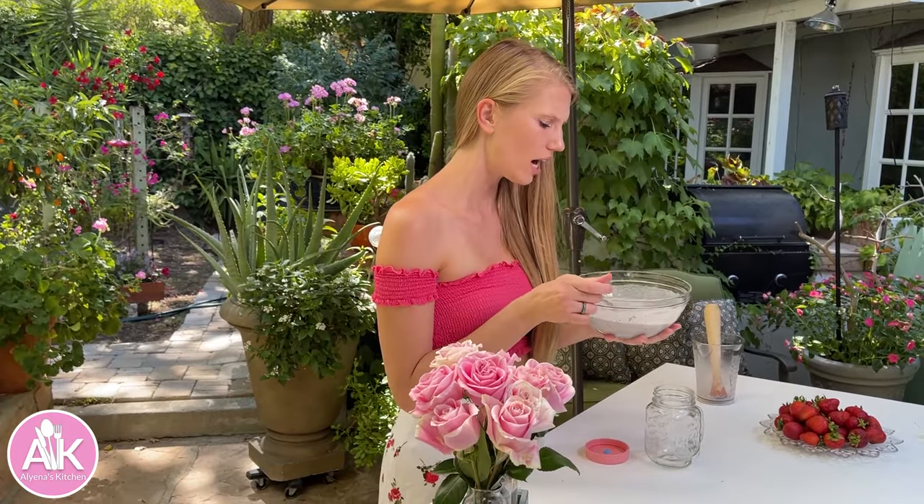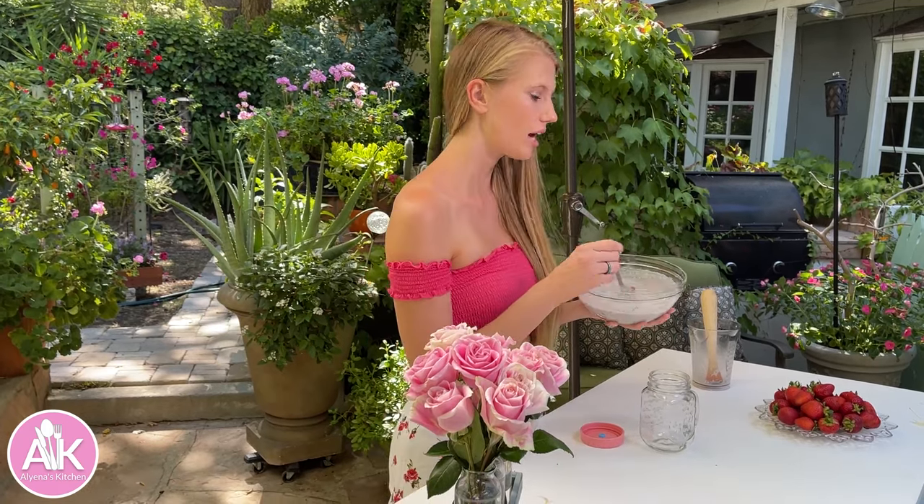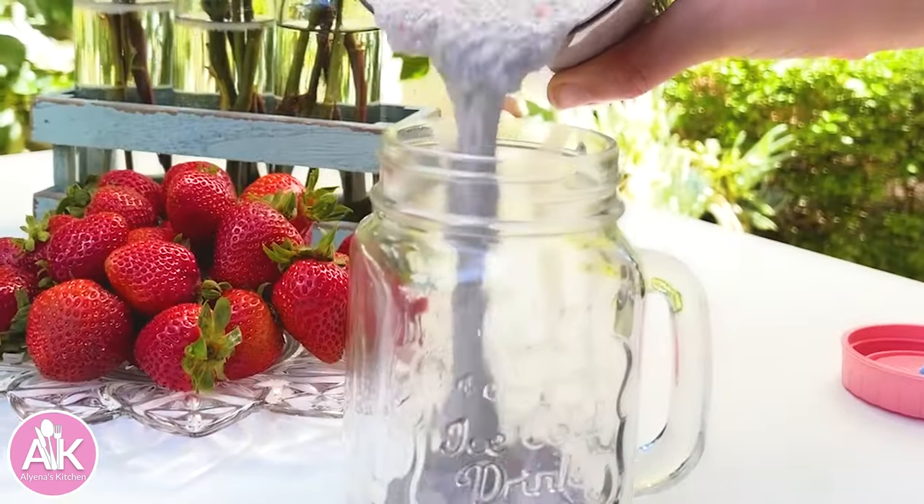Now we can transfer our chia pudding to our jar. I love making this the night before so I can have it for breakfast and letting it sit overnight. But if you want to have this now, I recommend letting it sit for at least 30 minutes because your chia seeds are going to soak up the liquid and it'll be easier for your stomach to digest them.